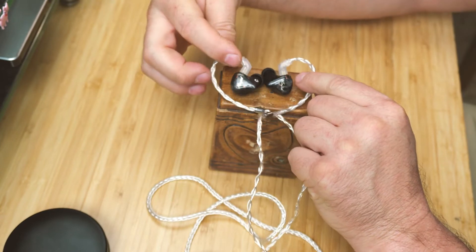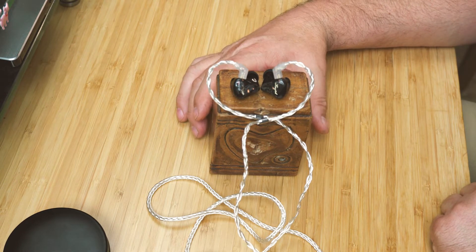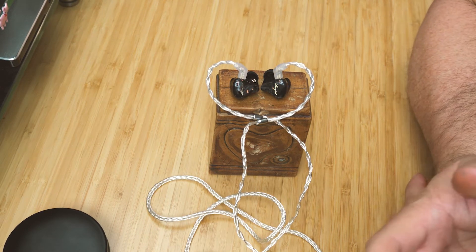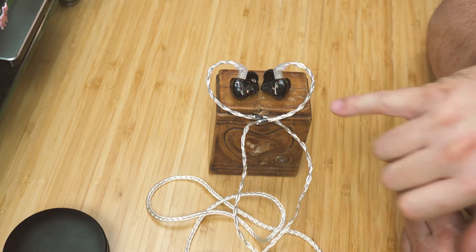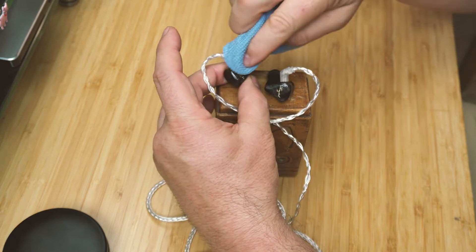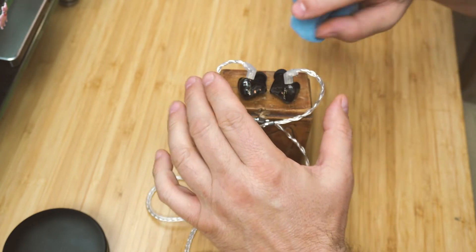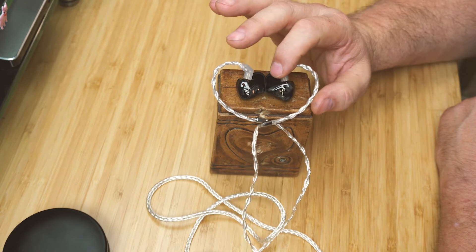Once I got a good seal I was pretty impressed. I listened for a couple hours straight, going through my typical test tracks that I know really well. I ended up listening to the whole album of Alexis Cole. Amy Winehouse sounds better on these than possibly any of my other IEMs. These have a really excellent soundstage.